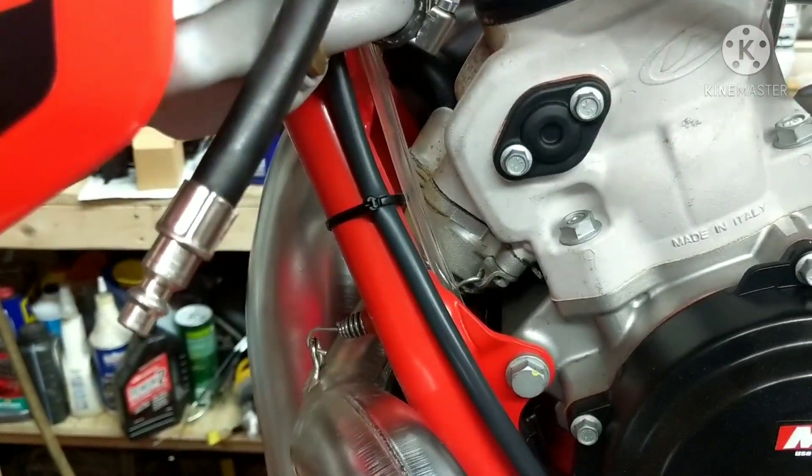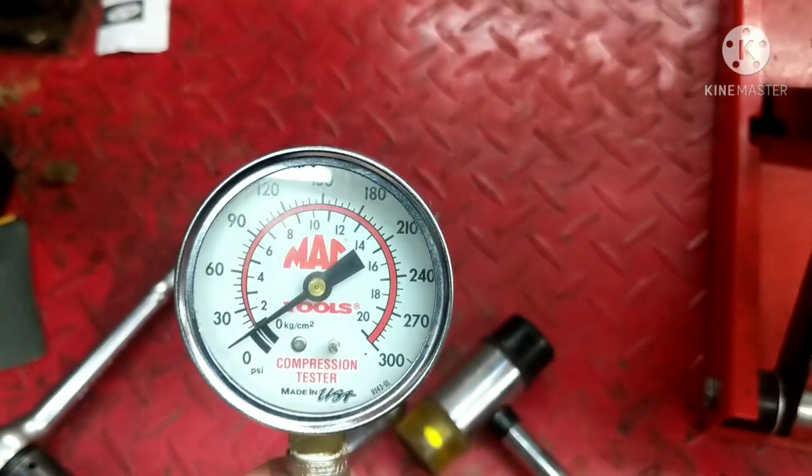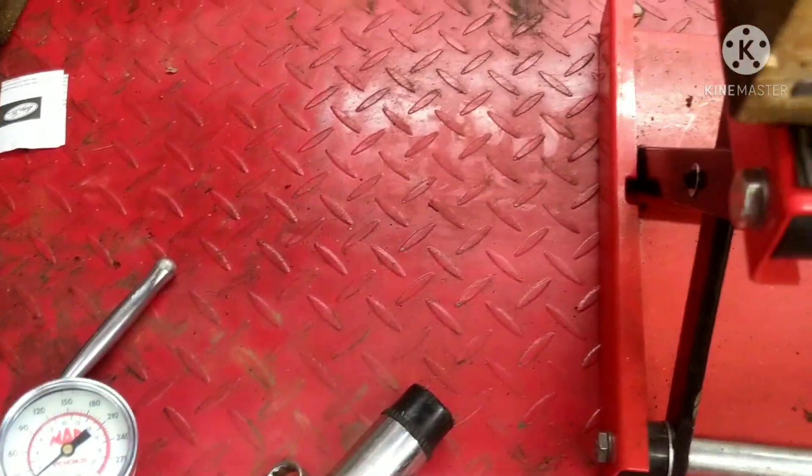All right guys, so that's all there is to it. It's about 168 by what it looks like on this gauge. Make sure if you're doing this test you use a good quality compression gauge — this is a Mathy one. Try to get a good one so you get accurate readings all the time. Use the same gauge every time you're doing compression checks.